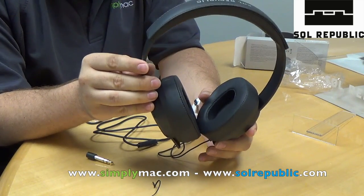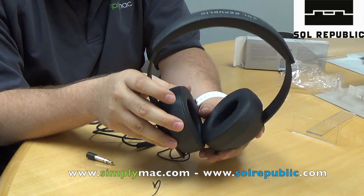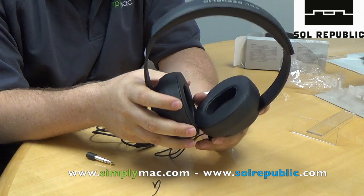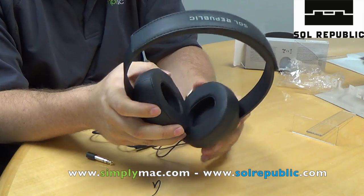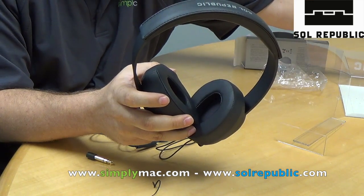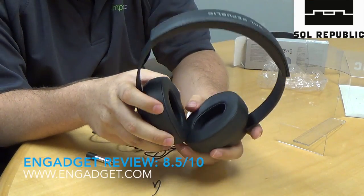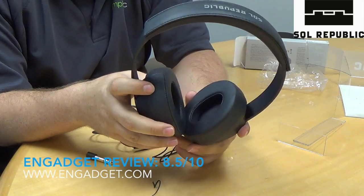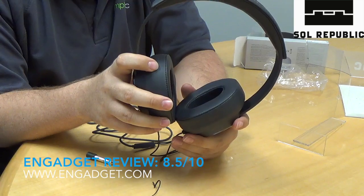The headphones are available at Simply Mac — this whole collection — for $199. In terms of the actual headphones themselves, they review very highly with Engadget and are rated 8.5 stars on Engadget.com, so they really like them. People that use them really enjoy them. Just go to Engadget's website and search Sol Republic Master Trax.